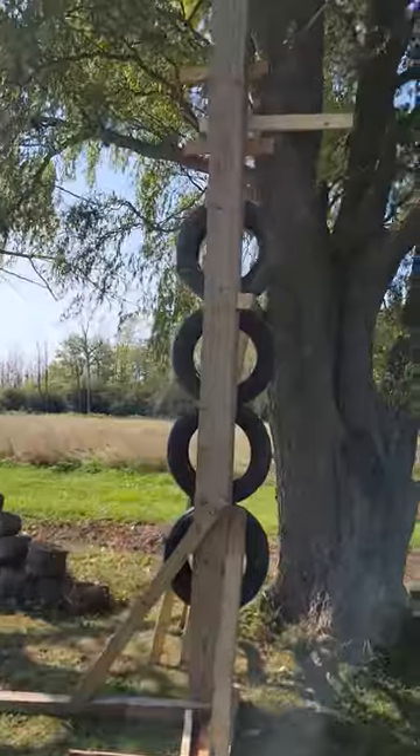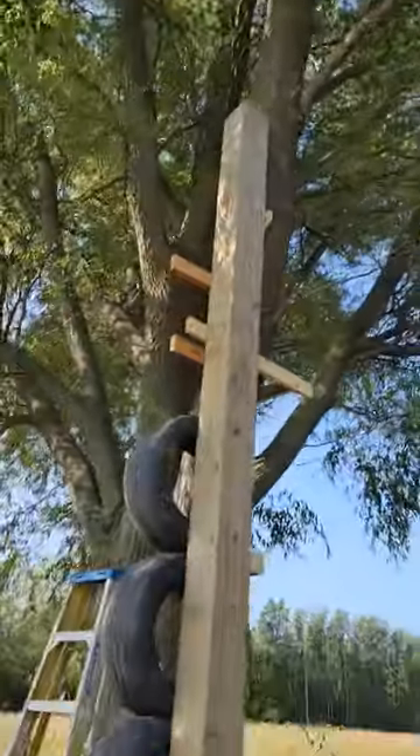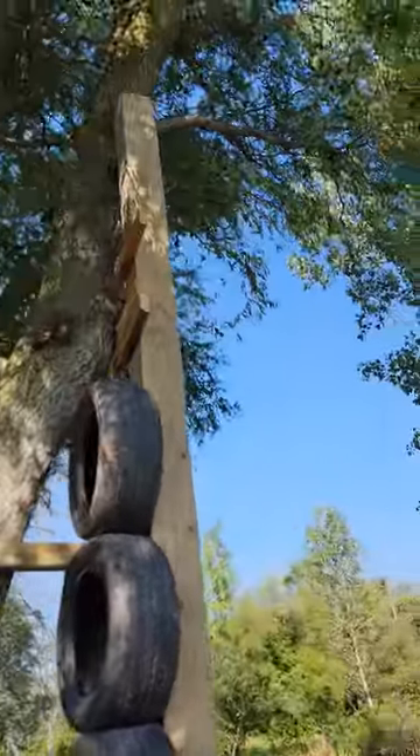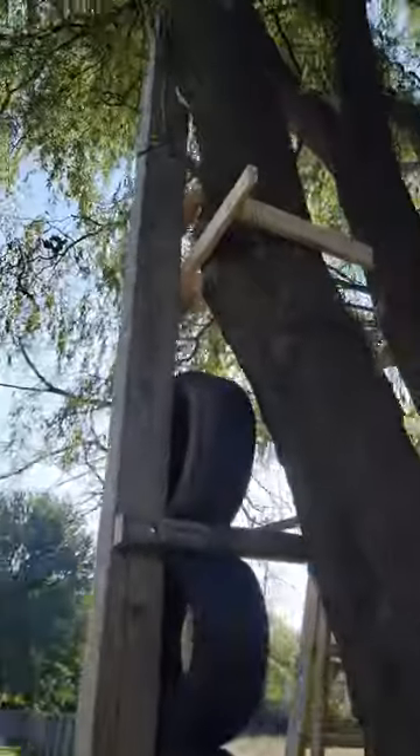We got it all built, we just need to get that beam up there, which is gonna happen in the next video. I broke a tool that I have on order right now — love that for me. It's all braced up tight and everything, so more content coming out here soon. Once I get this thing finished it's gonna be quite fun to use, maybe even hang a bag.